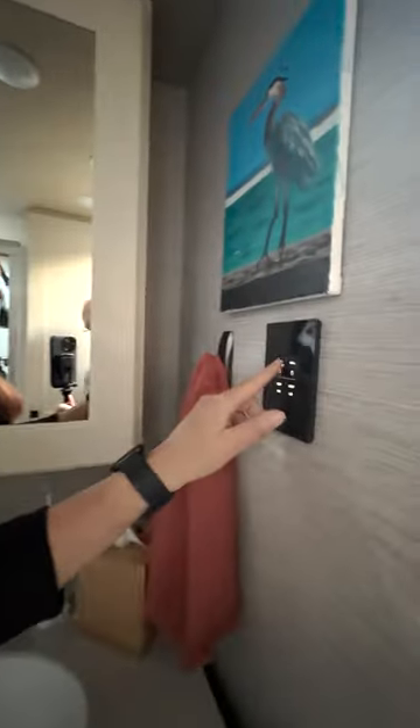Now let's go inside. Next thing you need to know is, where's the light? It's right there. We have light in the toilet — not your normal toilet.